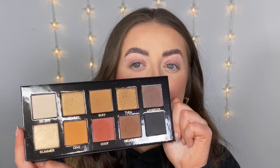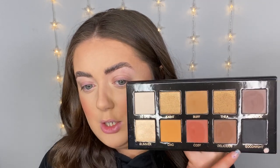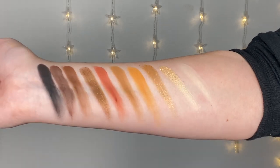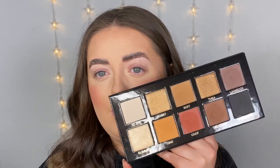When we open it up — this is a little bit messy because I have swatched some of the colors already — here is the palette. I am a working makeup artist, I work on clients, so that is one of the reasons I had to pick this palette up, because it is just the perfect neutrals palette. These colors are gorgeous, these pans are huge so they will get a lot of use. This is a perfect palette to have in your kit if you are a makeup artist, or even if you just like to play with makeup.